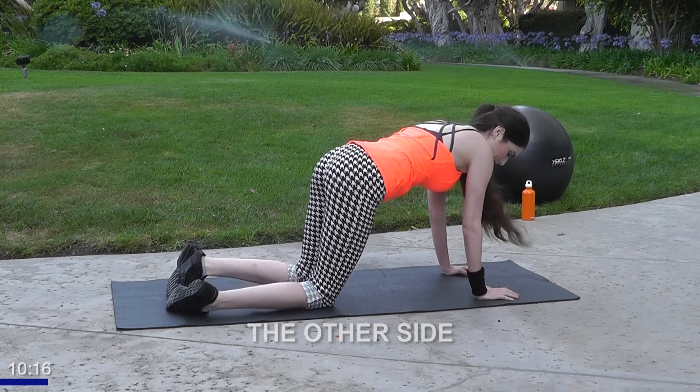Just tap and tap. Nice, slow, and steady. Make sure you make defined movements. You're almost there, guys — give me two more. High and tap — perfect. Moving over.